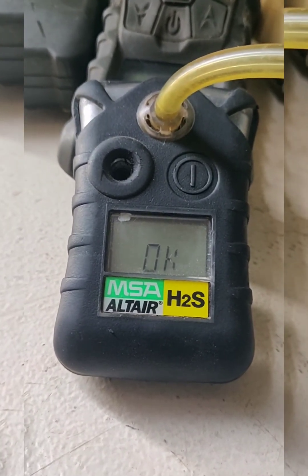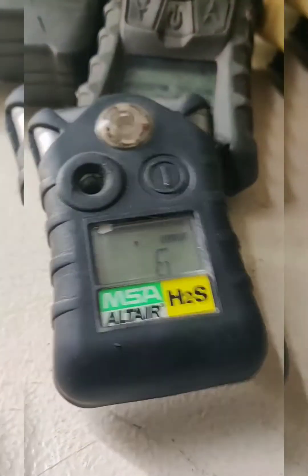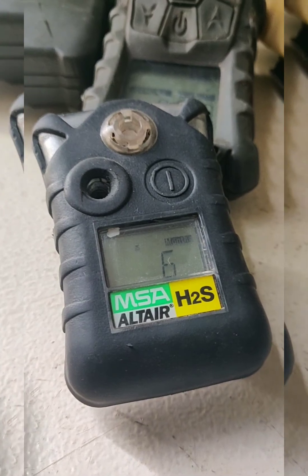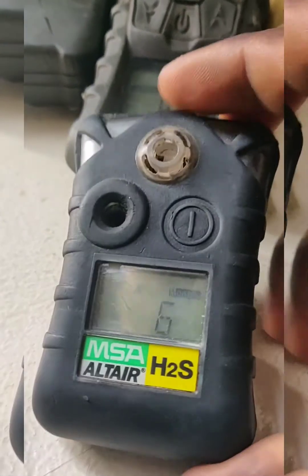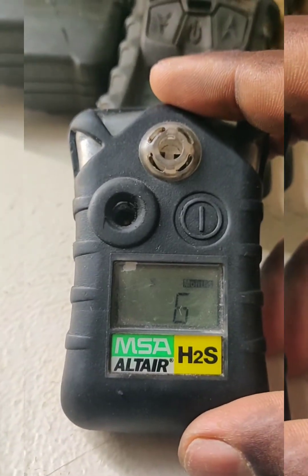It will show OK, which means the span calibration is passed. Now we can remove that. This is it for the calibration of the MSA Altair H2S. Thank you.